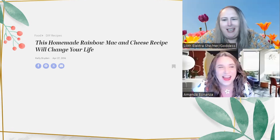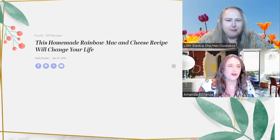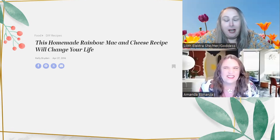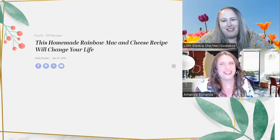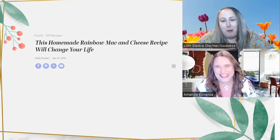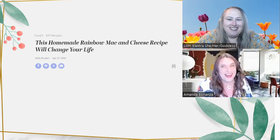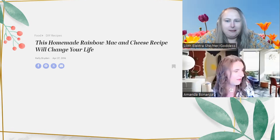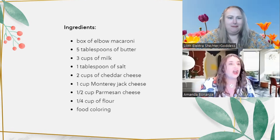This is from Kelly Briden, April 27th, 2016. I mean, to be fair, this recipe might be why Trump won. This was from a time where a recipe could change your life. Well, some people liked it a lot better — but they're all horrible anyway. We won't go into that too much.